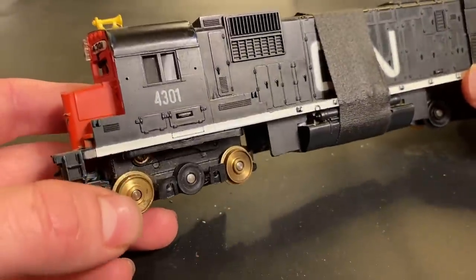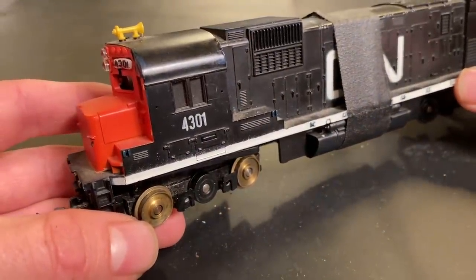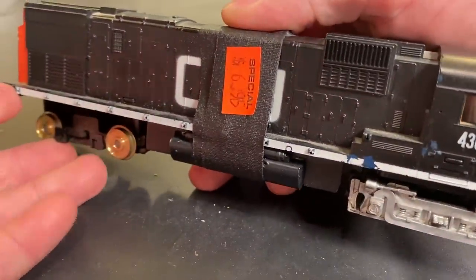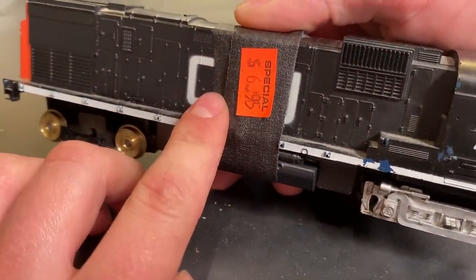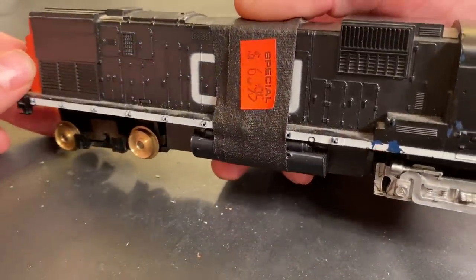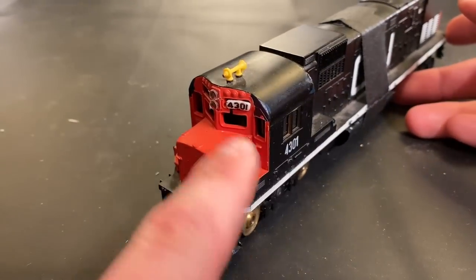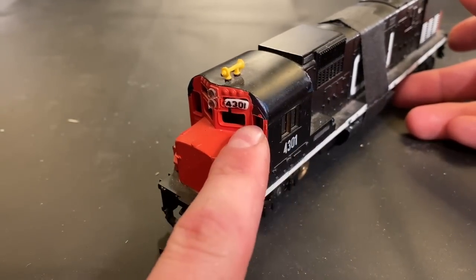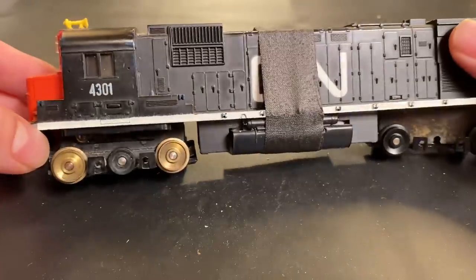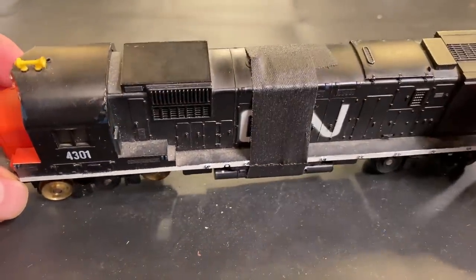In today's video, we're going to be working on this vintage Canadian National Tyco Sentry 430 locomotive. This was a locomotive which I picked up at Larkspur Line train store for $7 Canadian dollars, and I suspect the reason it was going so cheap probably had something to do with the condition. This engine is not in great shape - it's missing a lot of parts, part of the cab has melted, possibly due to an overheating headlight. Almost all the truck covers are gone, and there seems to be some hockey tape wrapped around it.